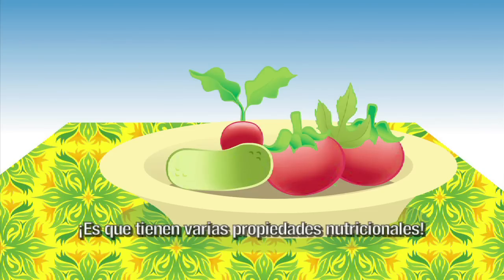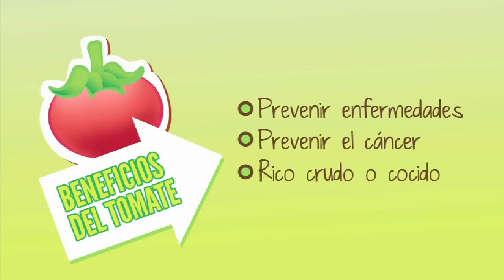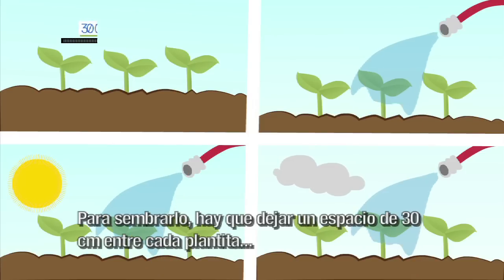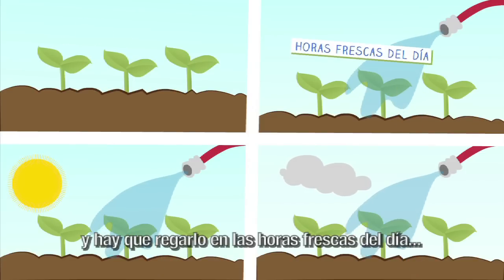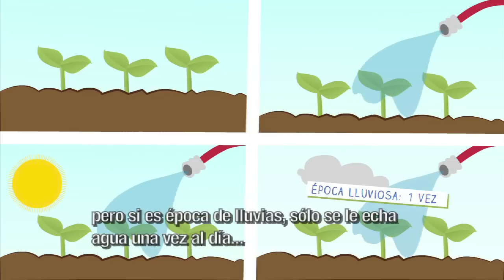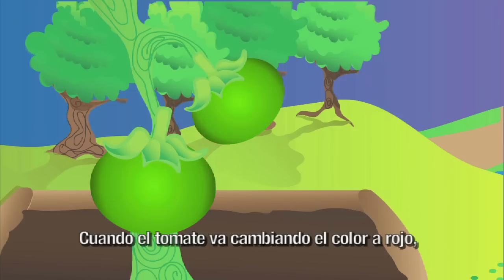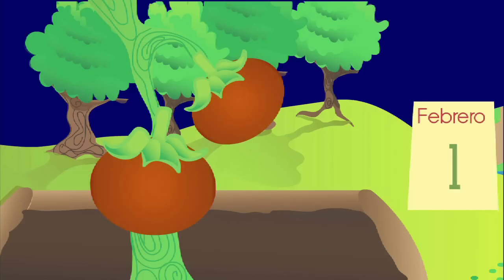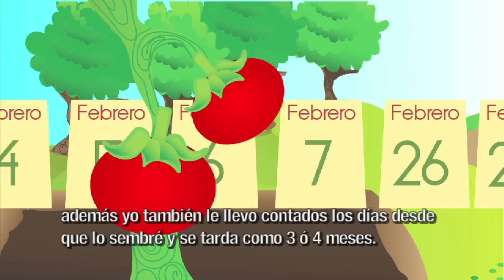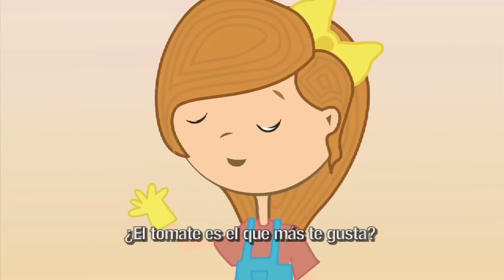El tomate tiene antioxidantes que nos ayudan a prevenir muchas enfermedades, hasta el cáncer. Para sembrarlo, hay que dejar un espacio de 30 centímetros entre cada plantita y hay que regarla en las horas frescas del día. Si es época seca, se riega dos veces al día. Pero si es época de lluvias, solo se le echa agua una vez al día. ¿Cómo sabés cuándo lo podés cortar? Cuando el tomate va cambiando el color a rojo. Además, se llevan contados los días desde que se sembró y se tarda como tres o cuatro meses.